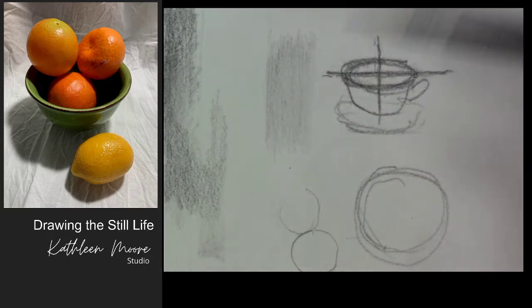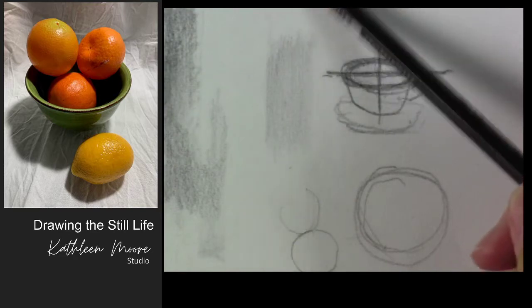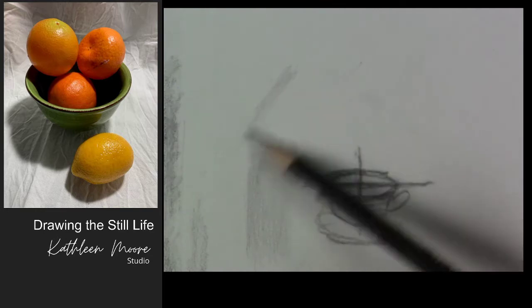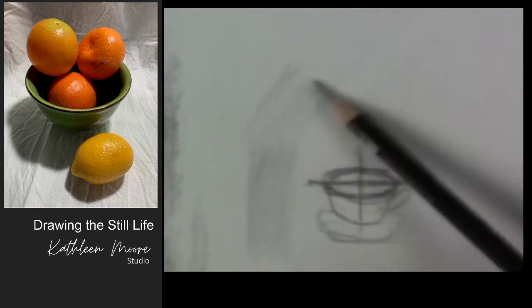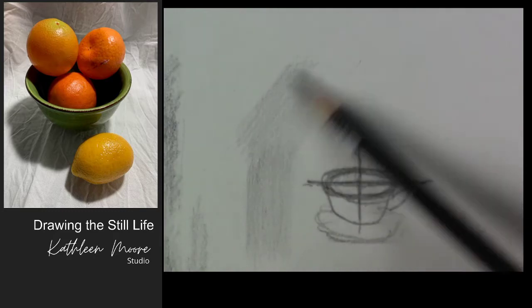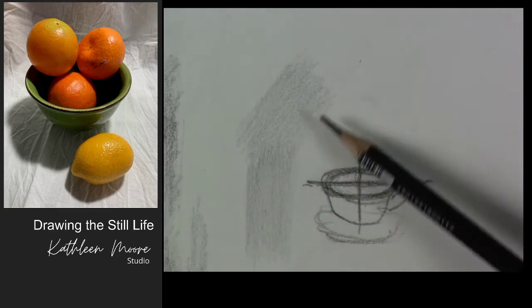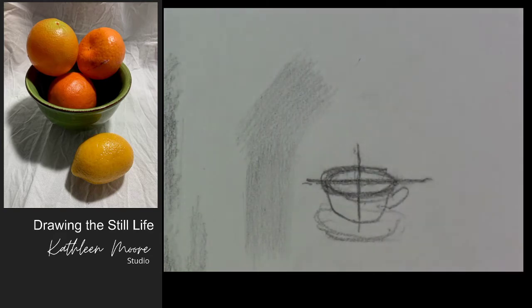If an up-and-down mark-making works for you, that's good. A lot of times I start out with more of a diagonal — same thing applies. Hold the pencil at the back with featherweight on the tip of your pencil. You can speed it up a little bit, but you really just have to lean it way over so that the length of the pencil tip is on the paper rather than the point. That will get a smoother patch of tone for you.